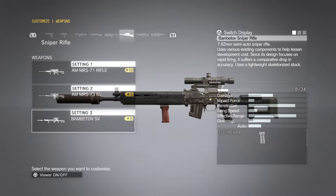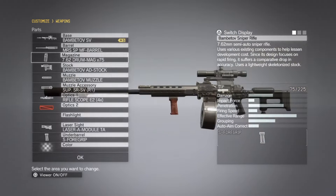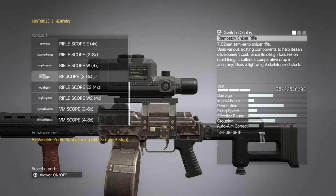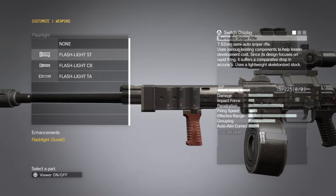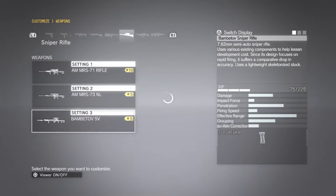Last but not least, we're also going to bring the Grade 5 Bambitov SV Sniper Rifle. We're going to attach the improved barrel — or the best barrel you have available. We'll attach the 75-round drum magazine; the stock and muzzle are just fine. We're also going to attach a Grade 3 suppressor, plus the RF scope at 2-8x zoom, a flashlight, laser sight, and foregrip for a little more stability.